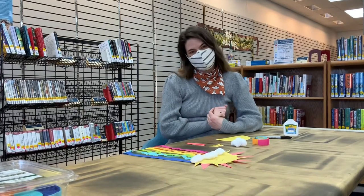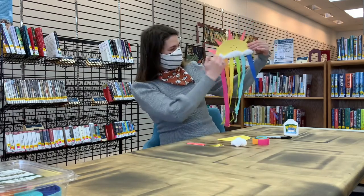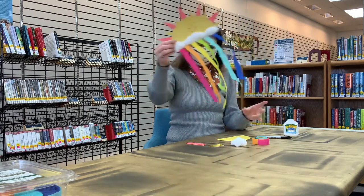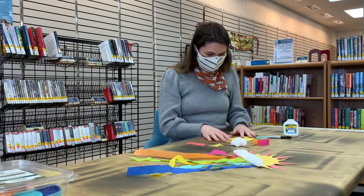Hi guys, it's Amy here at the Peterborough Town Library with another Storytime Take and Make Craft for you. Today we are making a rainbow with a beautiful sun and some clouds, because of course you can't have rainbows without sun and clouds and rain. So there's the pre-made sample and I'll show you quickly how to make it at home.